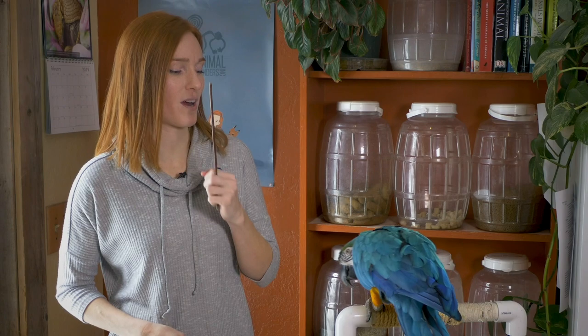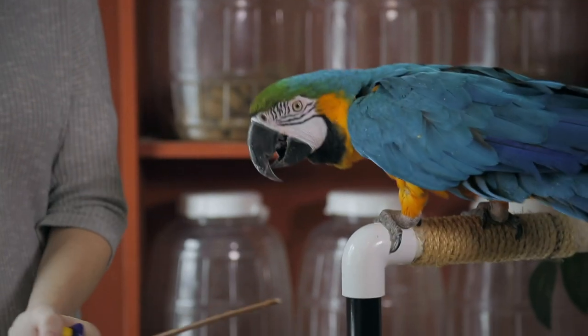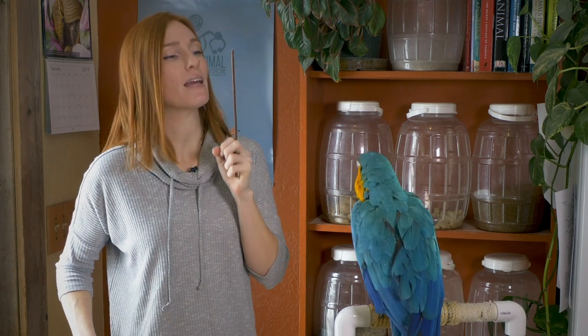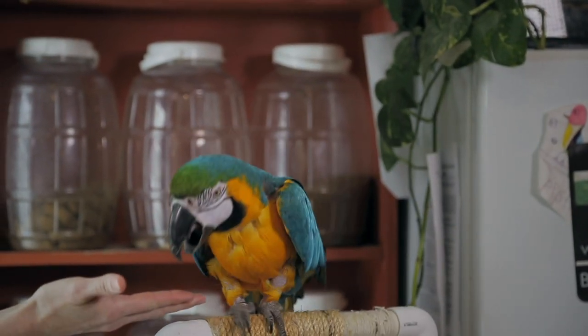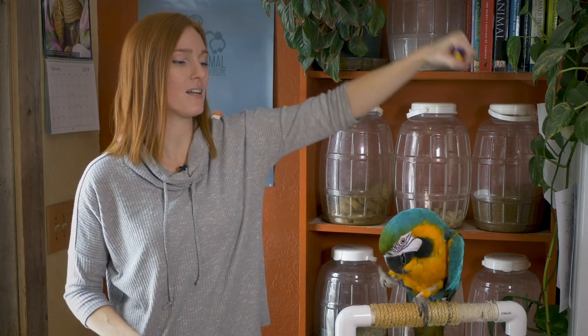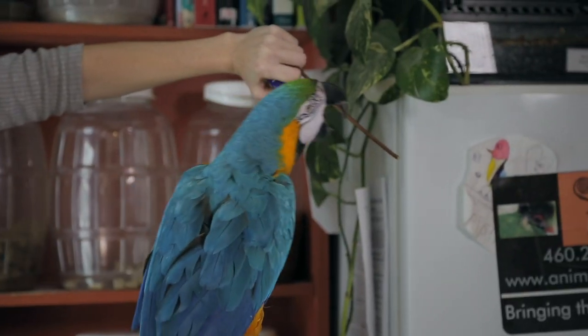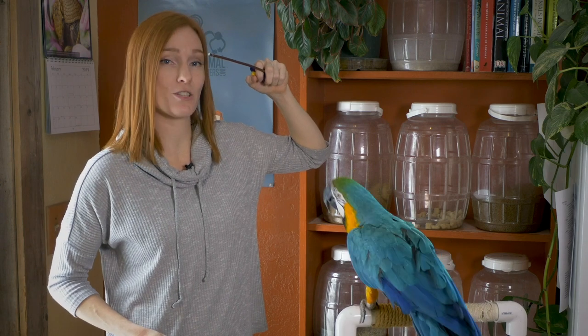So you can move it up — good girl — you can move it down. I'm just looking for a touch, any touch, and I click the moment she touches it. I'm going to move it to the side a little bit. Good girl. See how I got her to move her body? She turned her body around to get to the target. I'm going to see if I can get her to turn even farther. She moved toward that one — what I'm showing you is how I taught her to do a circle.